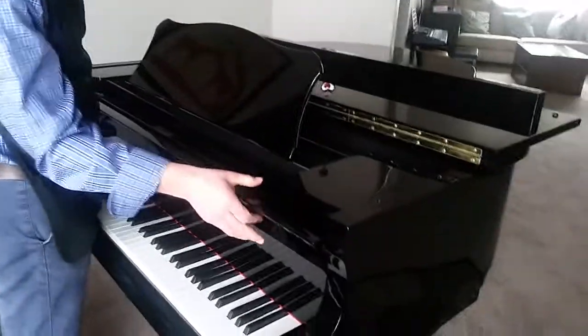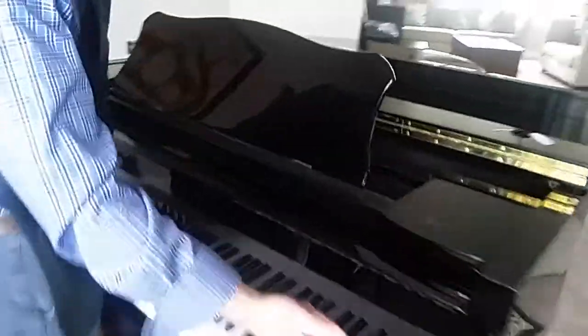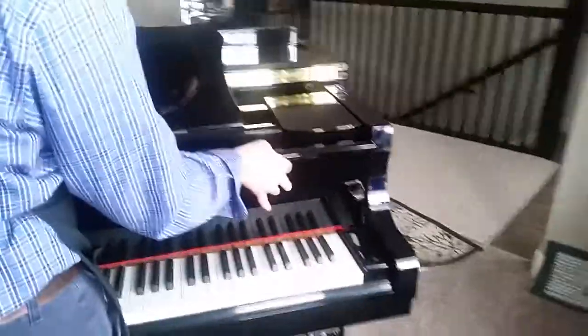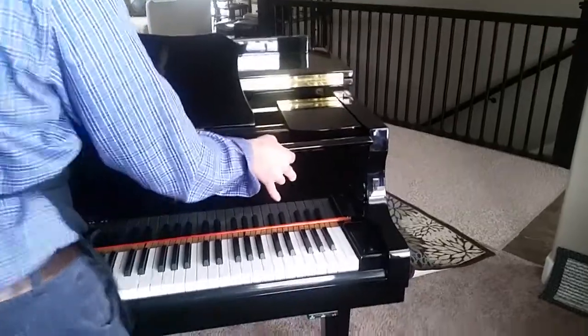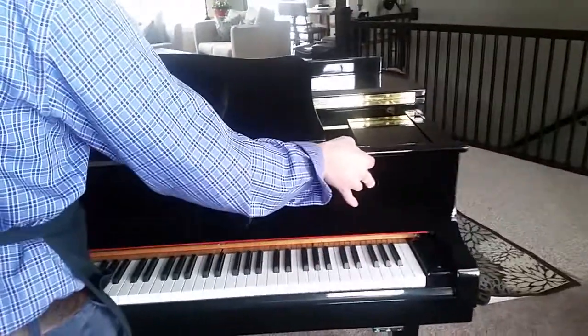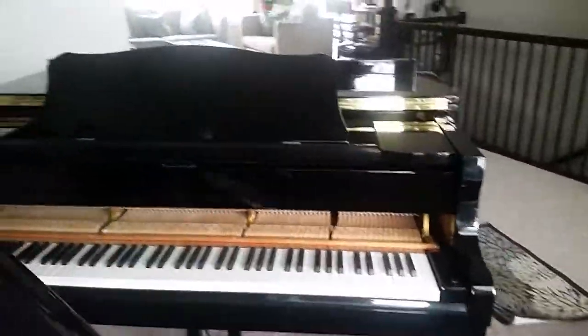I'll come over here — if you can get it from this angle. And then I'll just lift up right there. And then I can just lift the whole thing out really easy like that.